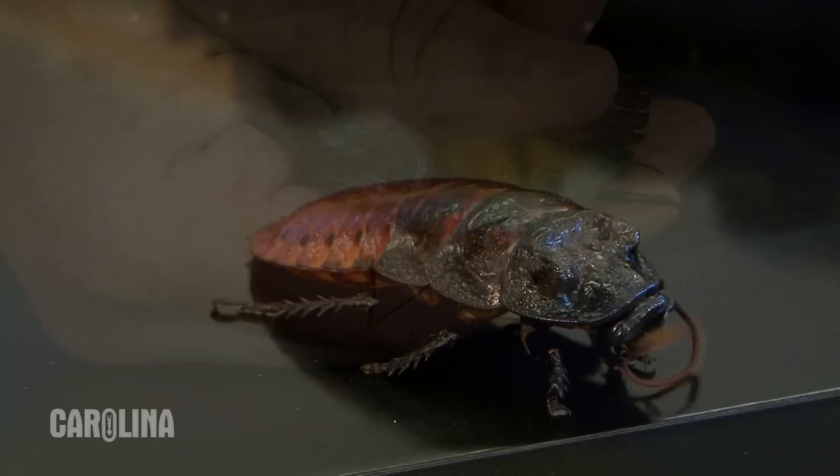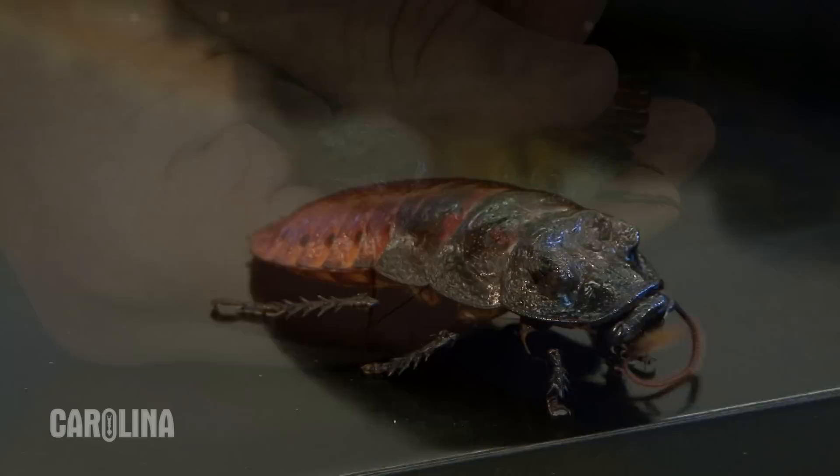The best way to ensure that you will not have baby roaches is to only keep males in your habitat, as females can retain sperm for several months.